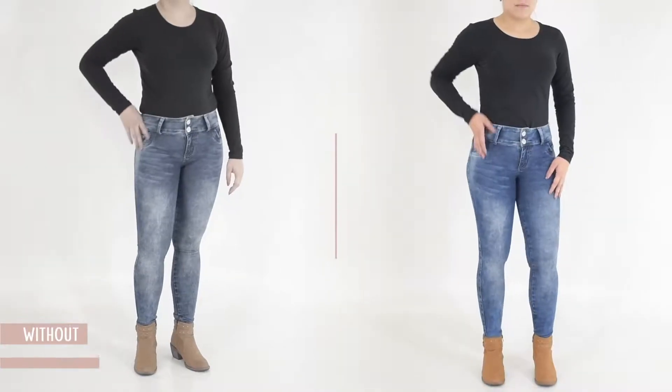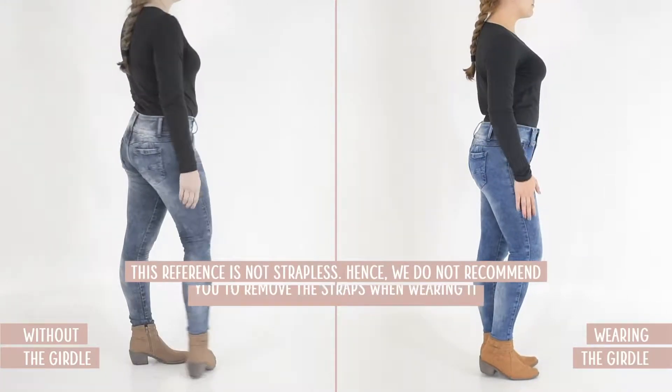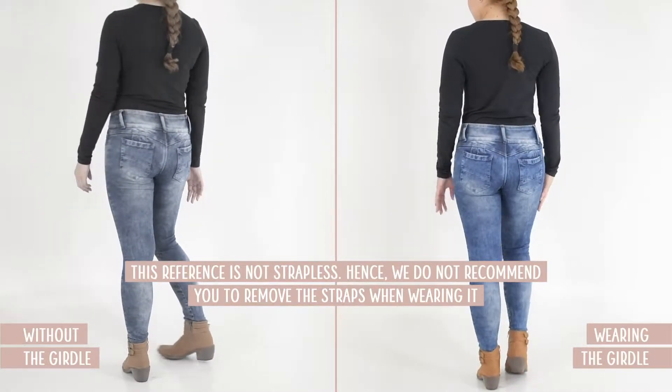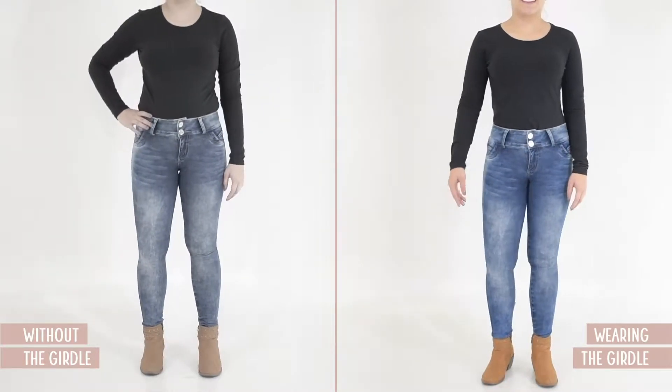We suggest using the bra over the get-on, especially for people with a large bust. If you want to remove the straps, the bra will serve as support. However, we warn you not to use the get-on without straps, as the straps give you greater firmness — without them, the get-on may develop wrinkles.